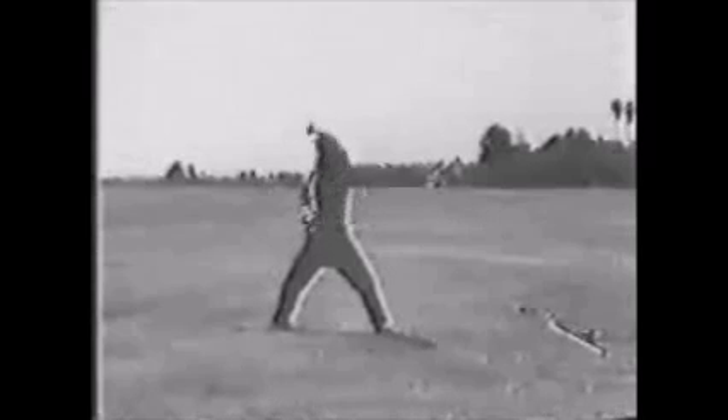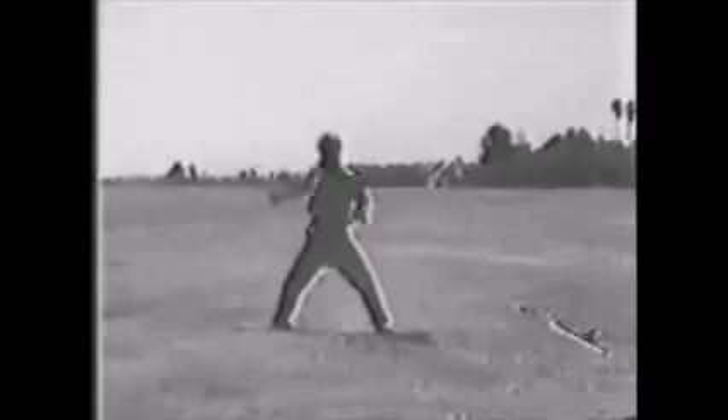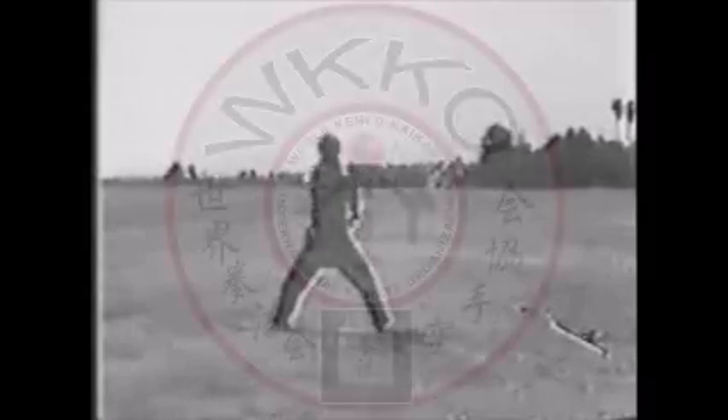And remember these can be done from all your different stances in a myriad of combinations, and that's just a few of the blocks.